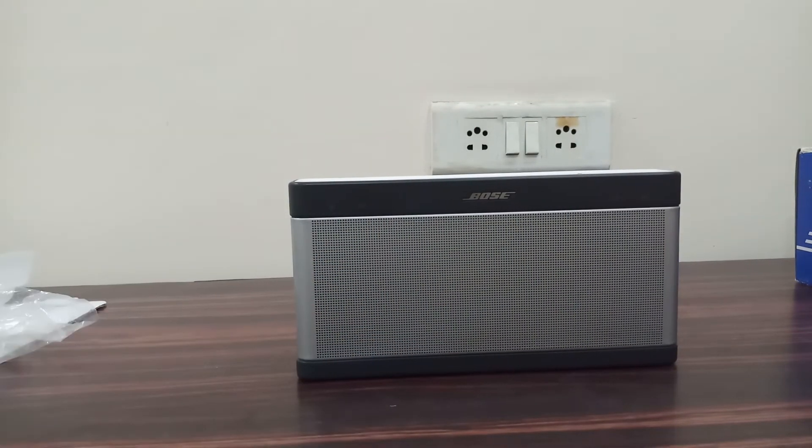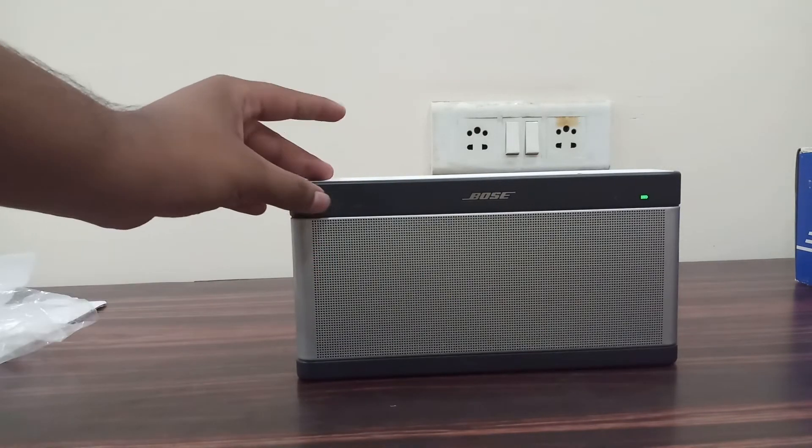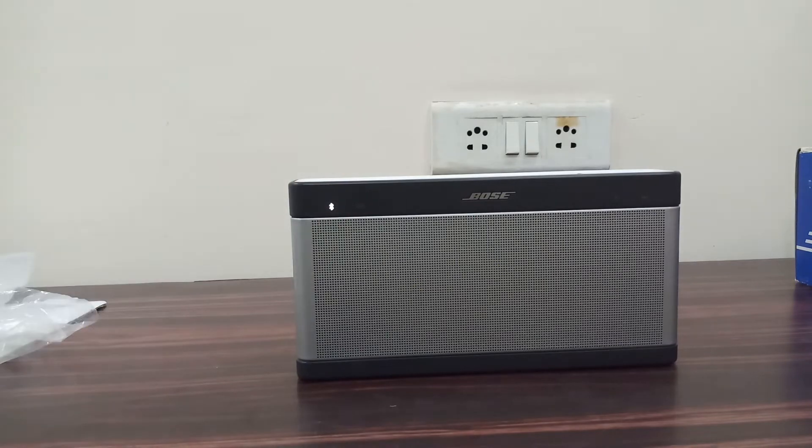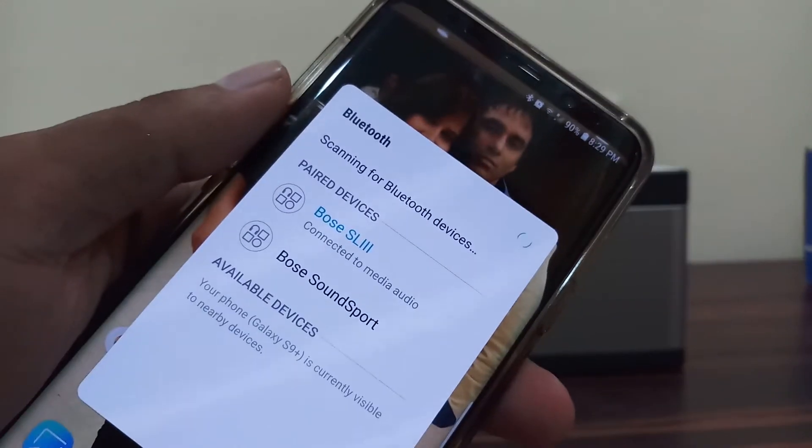So let me play this for you. Here I have with me the S9 Plus, let me connect it to the Bluetooth. You can see even the Bluetooth symbol and the aux symbol here. So it's connected to the Bose Soundlink 3, as you can see.